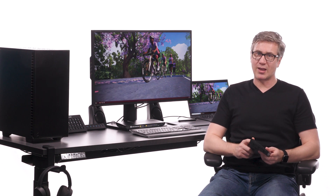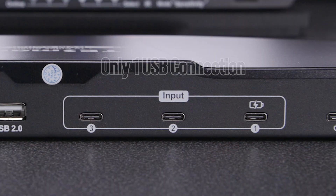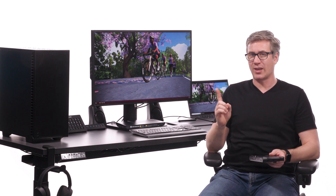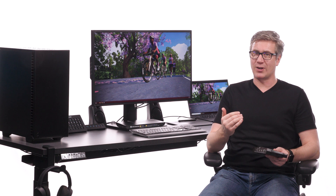The primary benefit of this KVM versus the standard model is that input 1 only needs one single USB-C connection from the laptop to the KVM. This one USB-C connection provides both video and data in just one cable. So this is ideal for high-end laptops that have dropped the HDMI port in favor of USB-C.